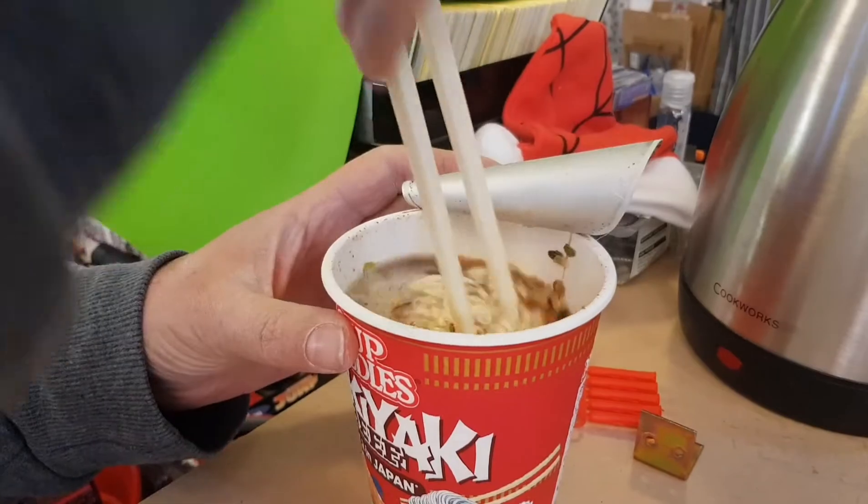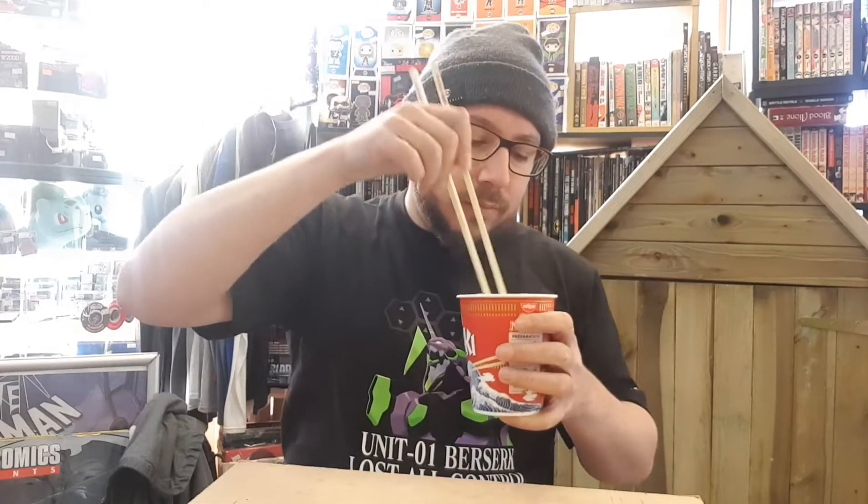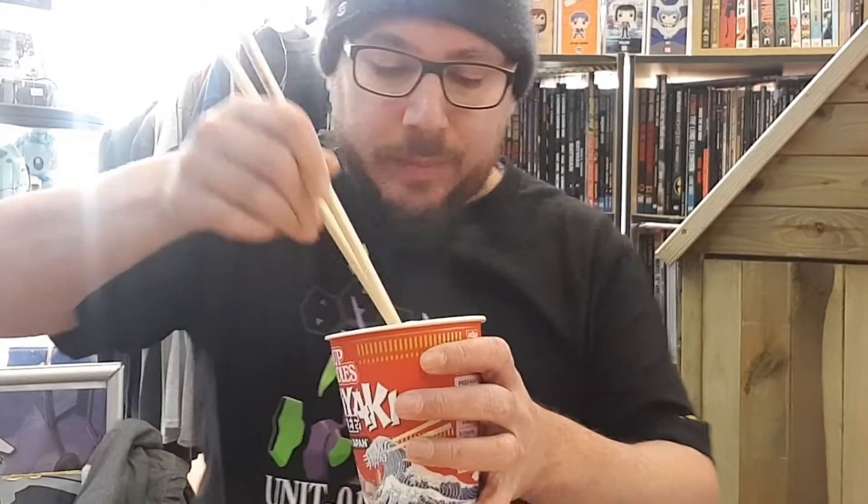My chopsticks are sitting on top of the pot, waiting to go. I can see some brown pieces in there, and some onion and some carrot. But the idea is it's supposed to be sukiyaki beef flavour. It doesn't look like there's much in the way of toppings anymore — they've all probably sunk to the bottom.